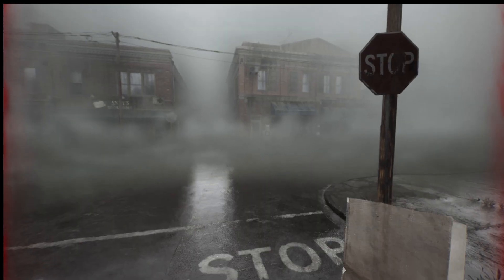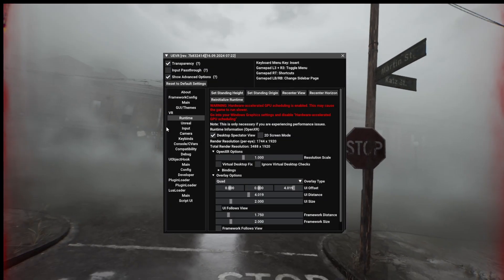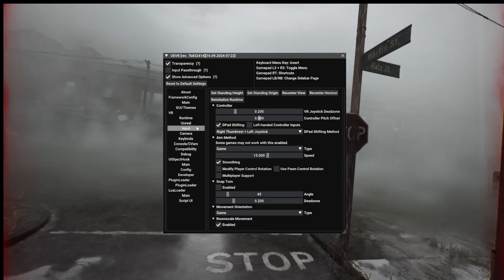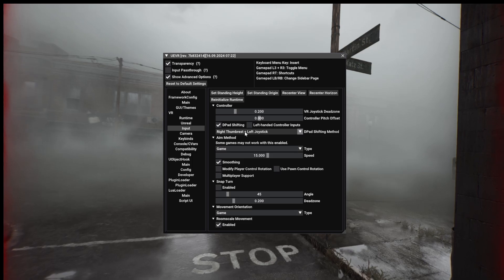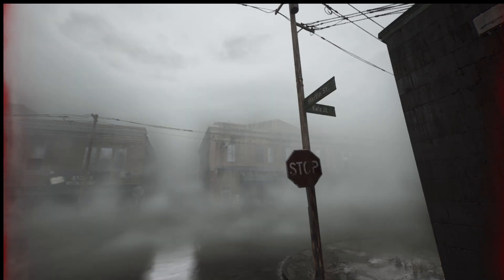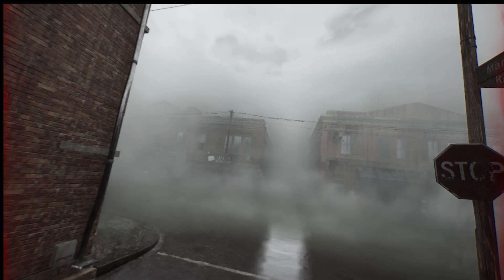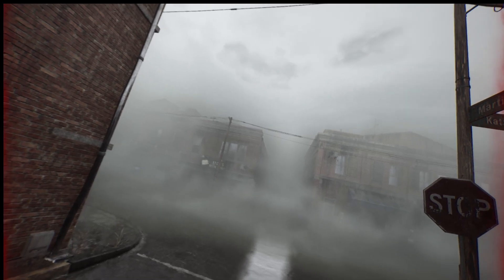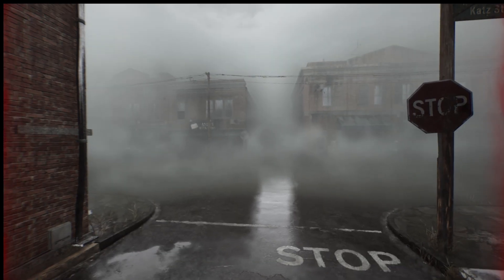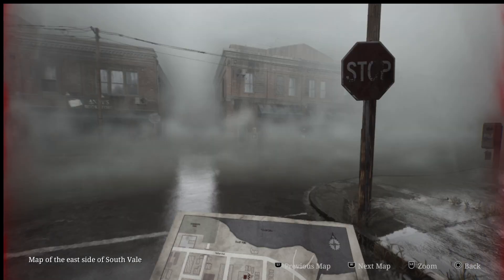If you're wondering what I mean by using the D-pad: if you pull up the UEVR menu and go to Input, you can see it says 'right thumb rest' and 'left joystick.' So if I close that down — on your right stick, at least for a Quest, you've got a little area just to the side of your two buttons that slants down. That is your thumb rest. If you press your thumb onto that and then use the left joystick to go up, it's like using the D-pad.